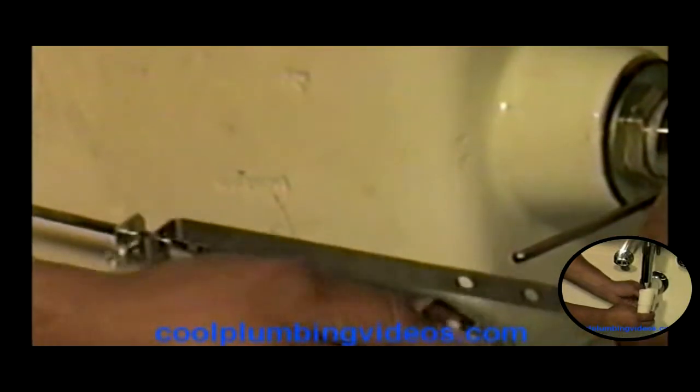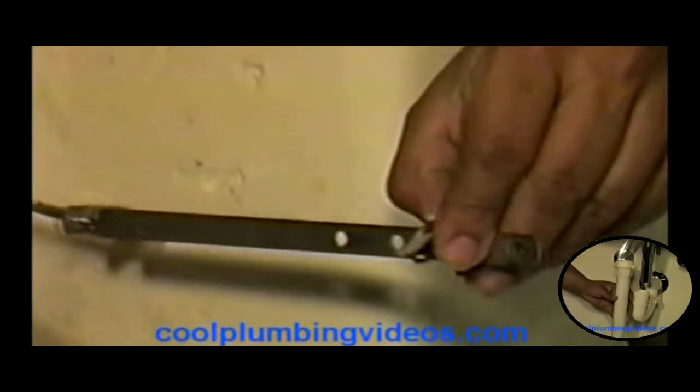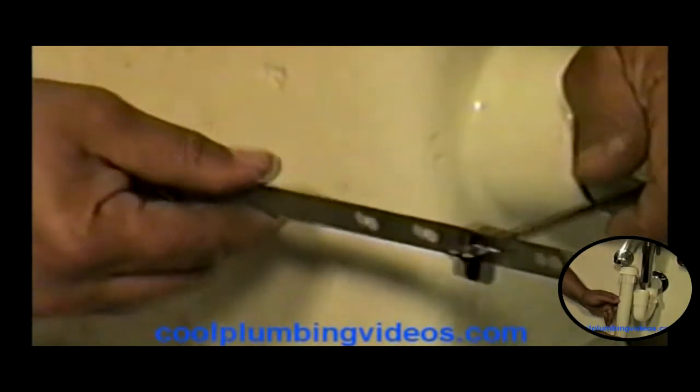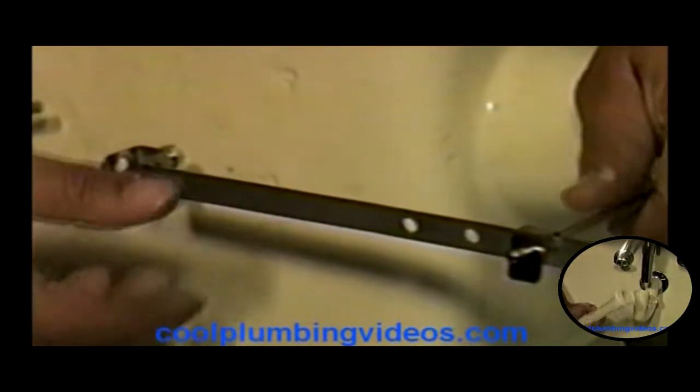What we do is put this piece on first, just through one hole. Now put this piece on, catching any hole that we want, depending on how we want it adjusted. Now let's get that second one through the hole there. That holds it together — holds it in place. That little simple piece.